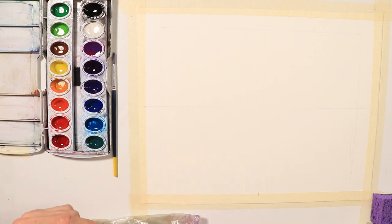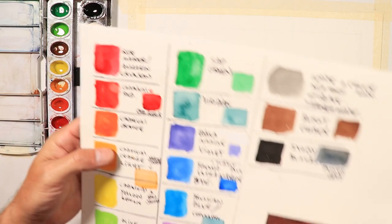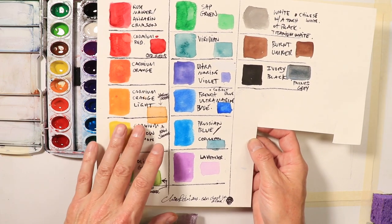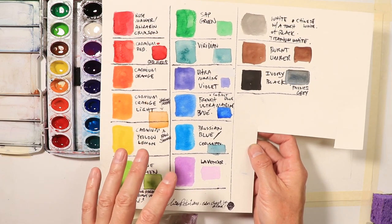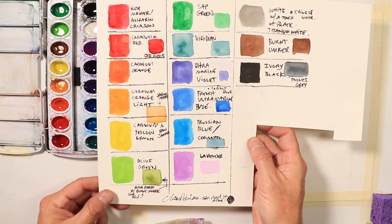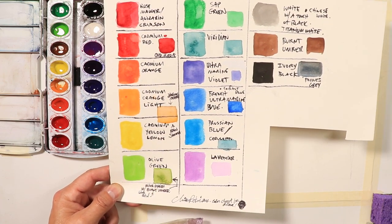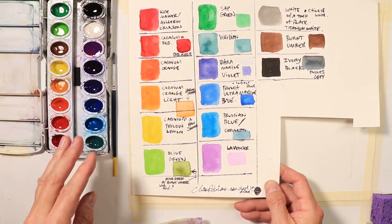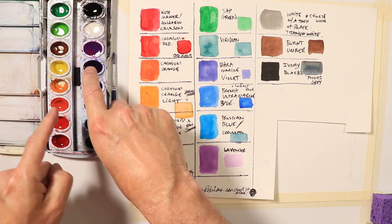Hi, welcome everybody — Chris Petri here. We're going to recreate this color swatch set, which we originally did about six months to a year ago, but in a neater, more refined version. We'll use some rulers, a T-square, and some measuring to make a really fine-tuned color swatch chart to go along with your Prang Oval 16 set.